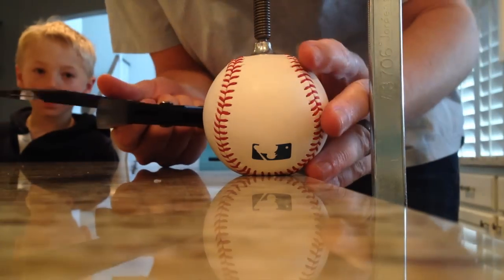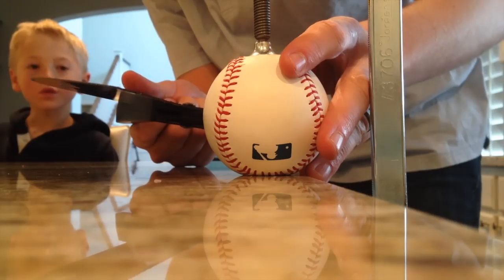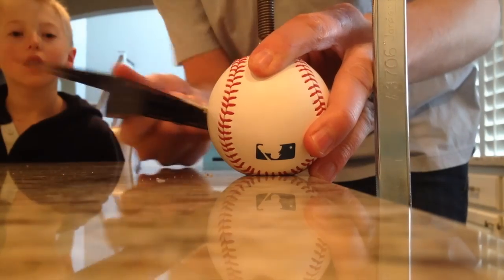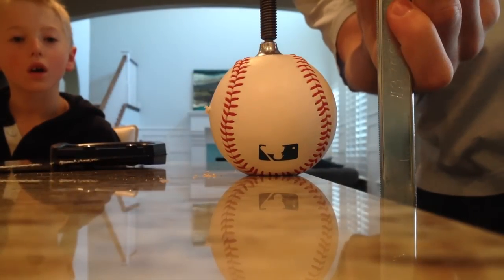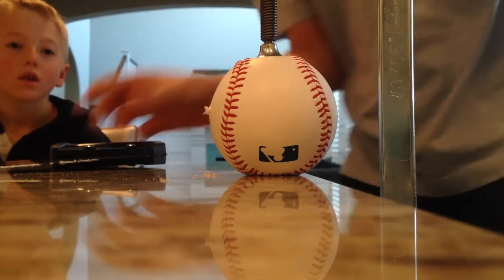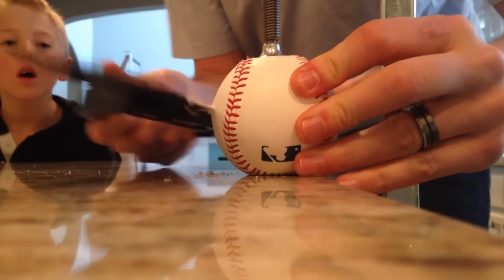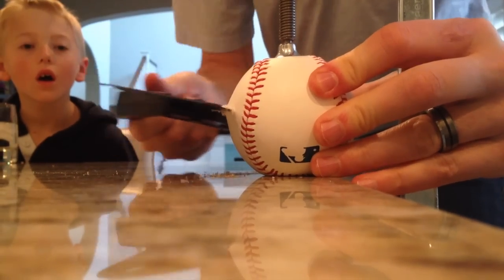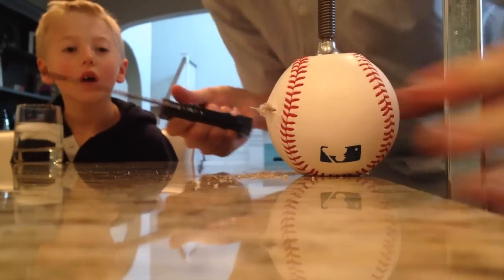Alright, let's see if this works. Gotta clamp it down a little bit tighter.